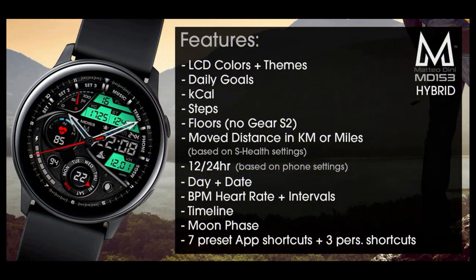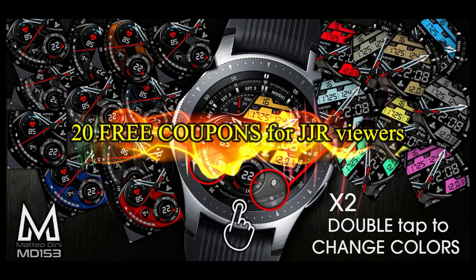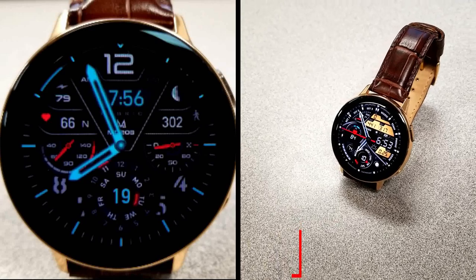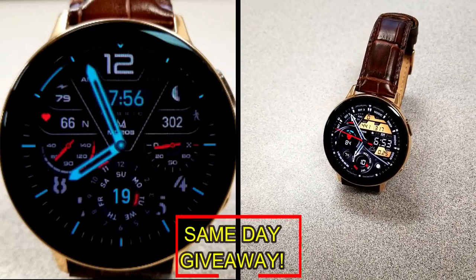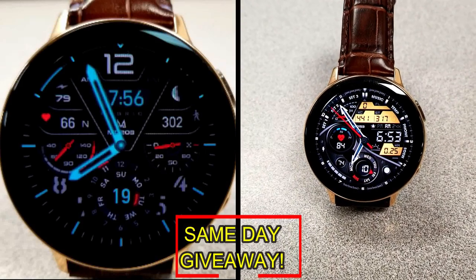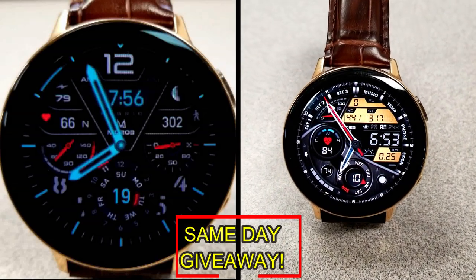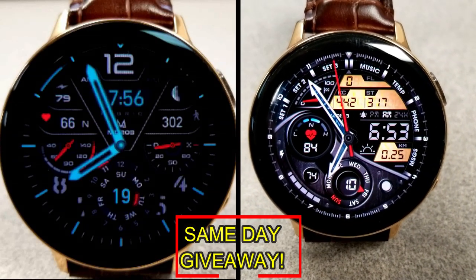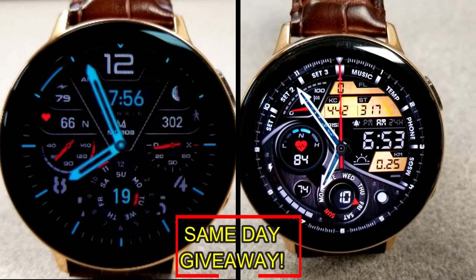If you want more information on the watch face that I reviewed today, then simply do a search in the Galaxy App Store under the name of this face. The full details including the direct link is included right in the video description. I'm also going to be giving away free coupons to random and lucky viewers that comment below. I'll leave a reply under the winner's comments to let them know exactly how they can get a coupon. As always, good luck to everyone, enjoy the rest of your day, and I'll catch you guys in the next episode.